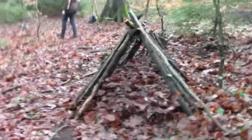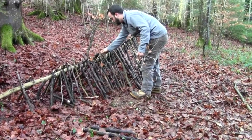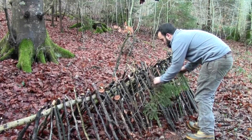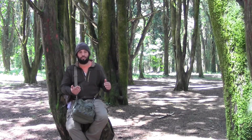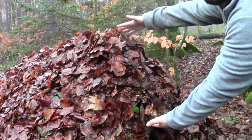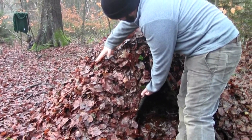After you have your main structure built, put some branches with leaves to close any gaps in the structure — nothing too fancy, just enough to hold the cover together when you put it on top. The cover has to be at least two feet thick — or 60 centimeters — to be waterproof and to prevent your body heat from escaping. This is why it's called the debris hut.